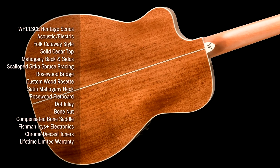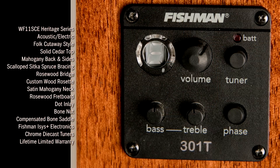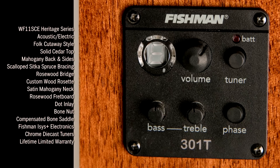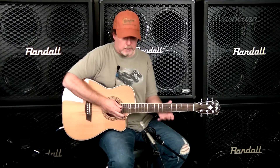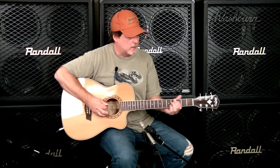We've added one of the best preamps in the industry — Fishman. It's the 301T Isis Plus tuner and preamp. So let's give a listen to it acoustically first and you'll hear what this sounds like.